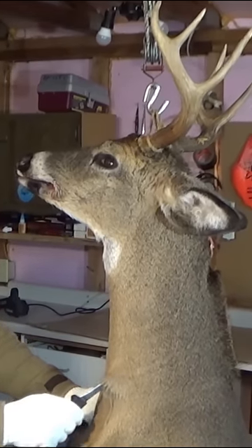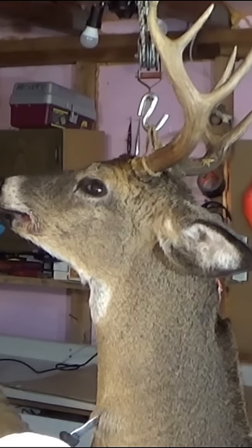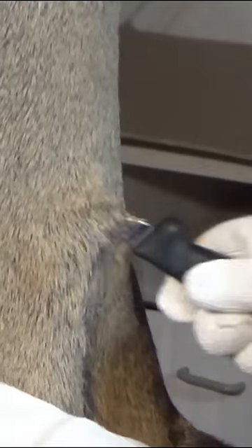Secondly, when you're making longer cuts along the skin, always cut from the inside out. This will prevent you from pushing deer hair into the meat. Just be sure to stand off to the side in case the knife slips and comes back at you.